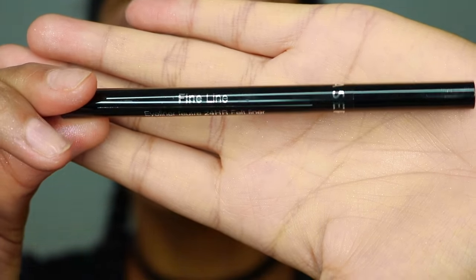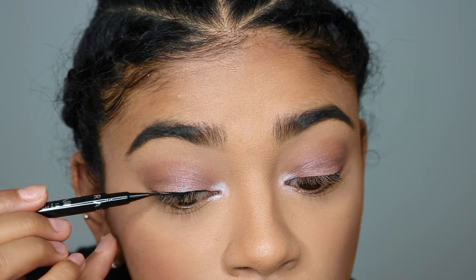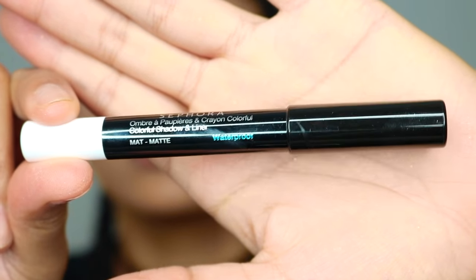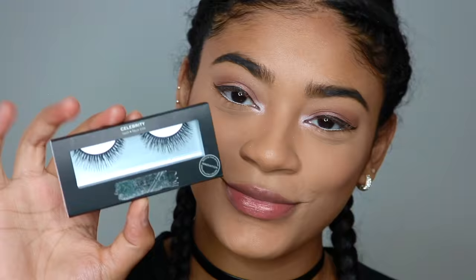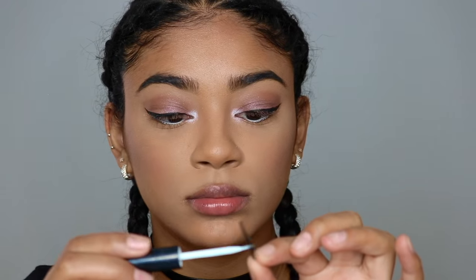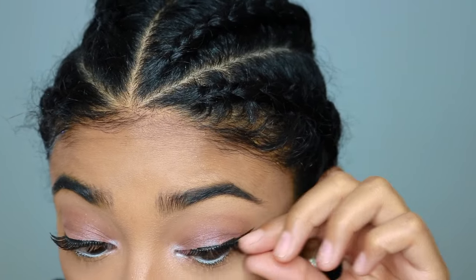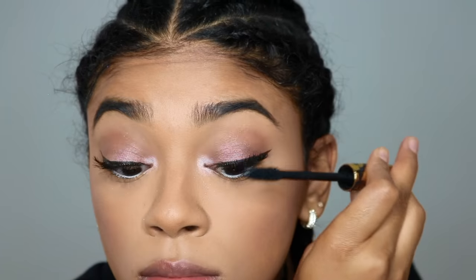Now time for eyeliner. I'm going to use the Fine Line Eyeliner 24 Hour Felt Tip Liner — it is waterproof and look how small that felt tip is, it makes perfect winged eyeliner. Next I'm using the Colorful Shadow and Liner, which is waterproof and matte in the color Let It Snow, and I'm going to put that in my lower waterline. Then we're going to get my lashes — these are Sephora Collection in the Celebrity Lash, and it comes with glue on the back. I'll put on some mascara to blend my natural lashes with the false lashes and also on my bottom lashes.